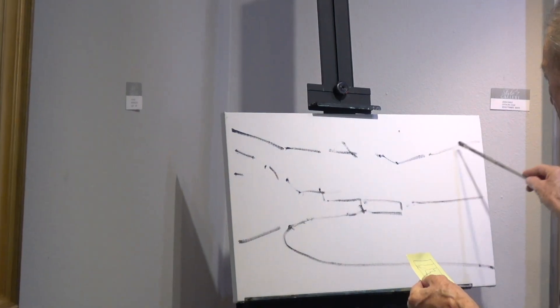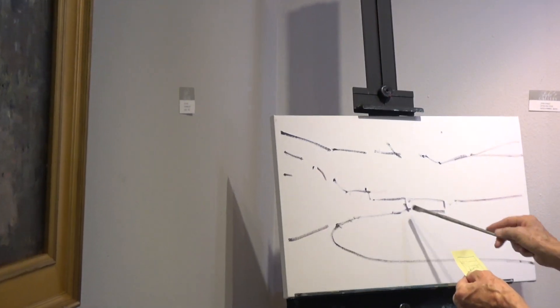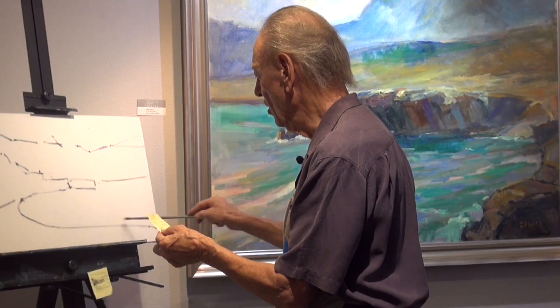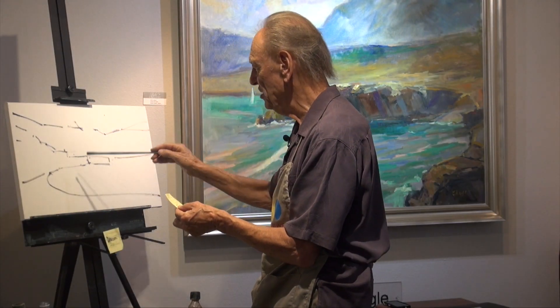So now we've got a sky shape, a mountain shape in the distance, a cliff shape in the middle ground, and an oval shape here in the foreground. The crux of this painting is these shapes.